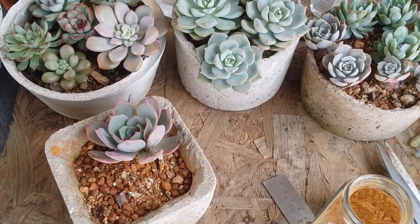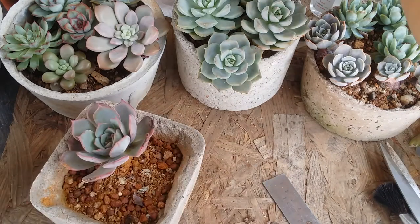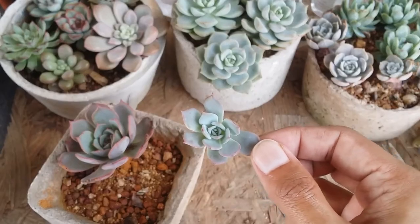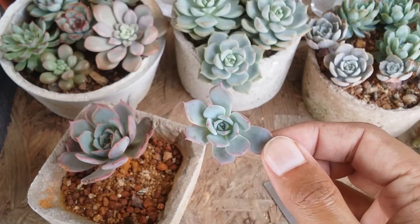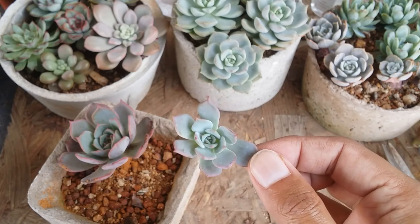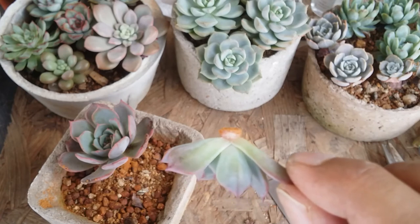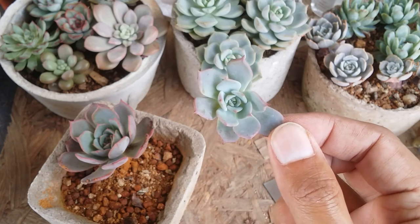As I said, cinnamon powder is optional. All you have to ensure is that both cuttings do not come in contact with any moisture or water. For the pup, you'll need to wait for it to callous, which takes around two to three days depending on your environment and climate. After that, wait for the roots to develop before putting it into soil. I prefer air rooting — once I notice roots are present, I then put it into soil. If you plant without roots, ensure the soil is bone dry, as watering without roots will cause rot. I hope this video was helpful — please hit the like button, and thank you for watching!